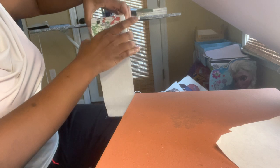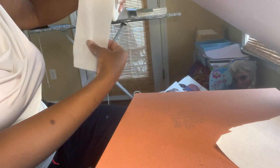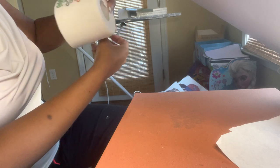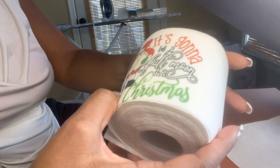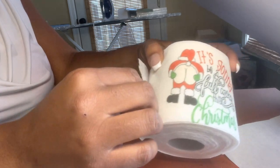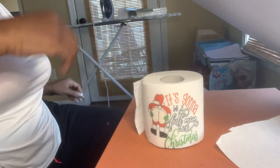This is good toilet paper, y'all — it feels nice and thick. Now I'm going to wrap it up in some of the baggies that I got from Dollar Tree.